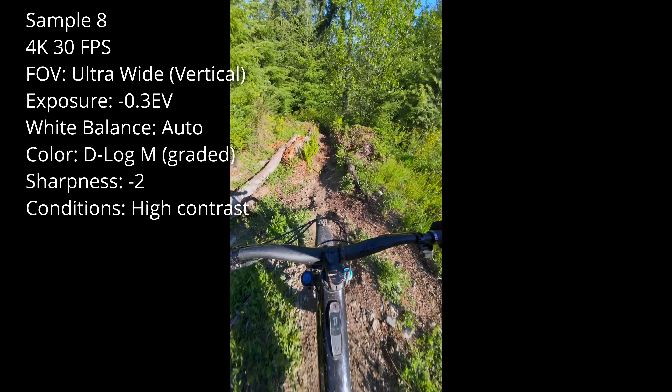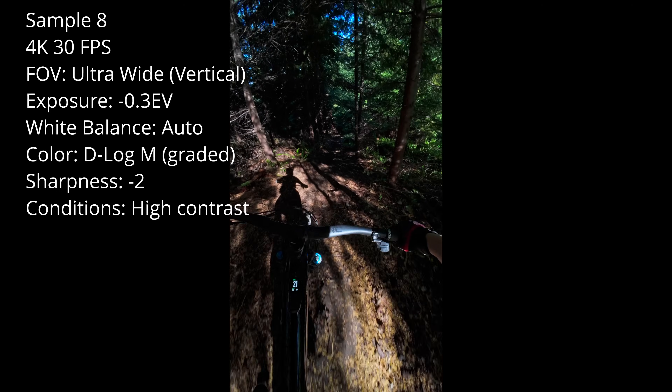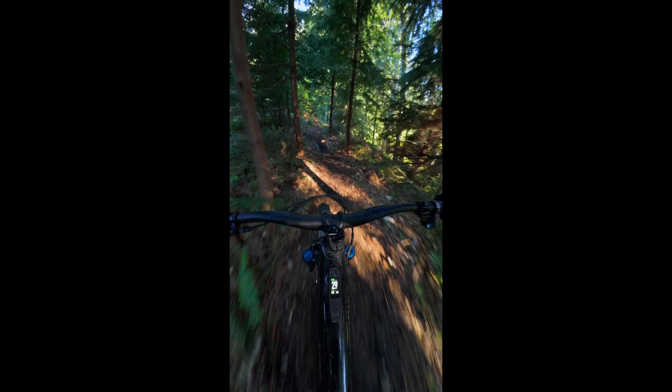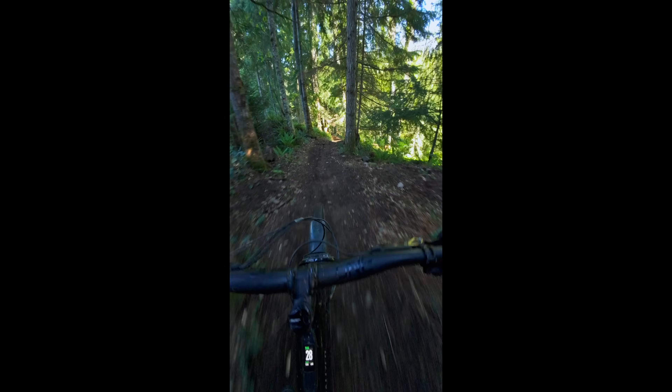Here's an example of how the camera handles terrible lighting. I'm riding in the forest mid-afternoon on a sunny day with a clear blue sky. You can see how bad this dappled lighting is — it makes for such a high contrast scenario that it's really hard to get good footage. I think the camera does a decent job at making the best of a bad lighting situation.